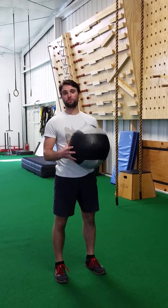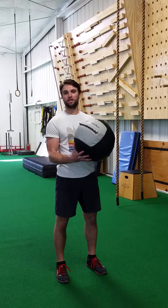Hey guys, how's it going? This is Coach Jack and today we're going to work on rotational power with our rotational Dynamax Slam.